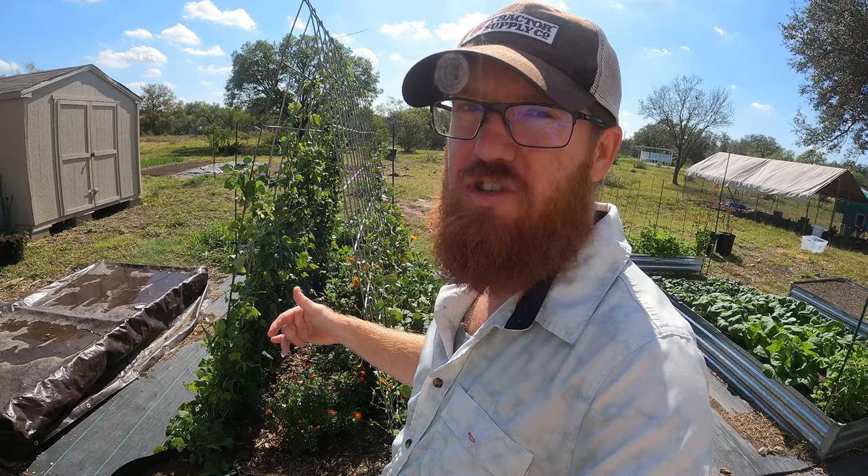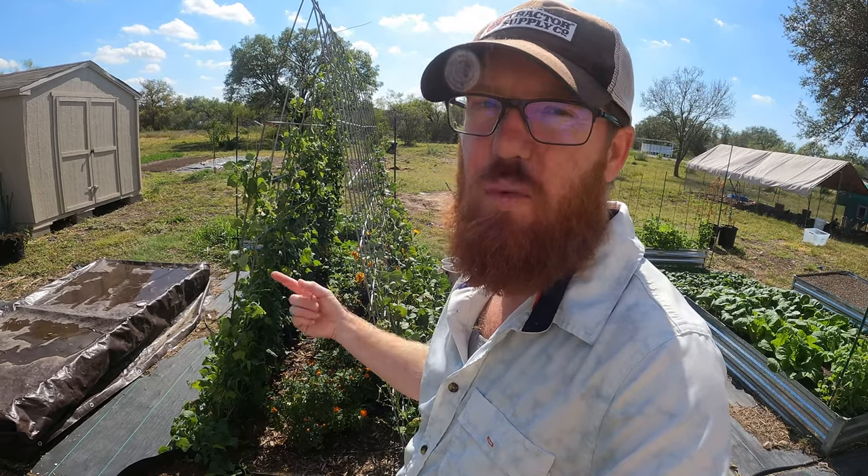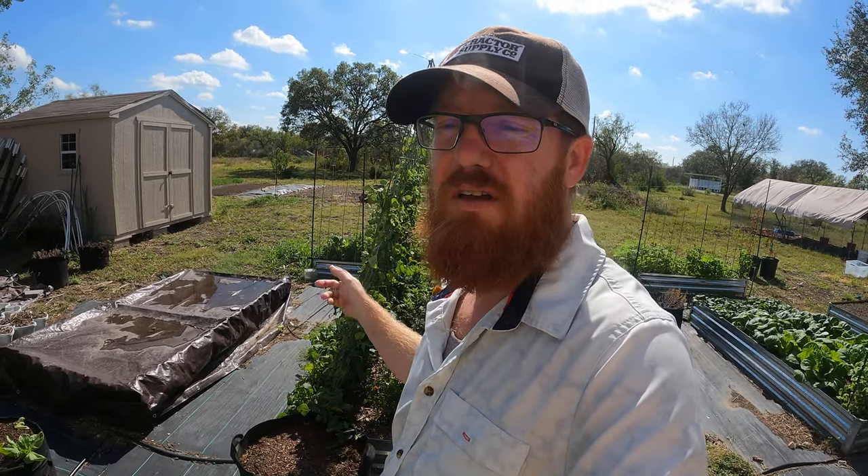Unfortunately the little tags I put in have been bleached out by the sun, so I don't remember which is what. I'm going to bring you guys in and show you what's going on. I've already gathered an entire bowl of these last week, and every week I'm going through and picking them — I should probably pick more often.